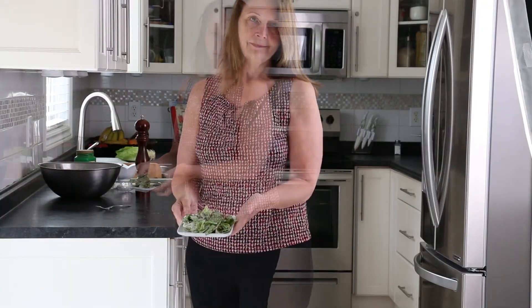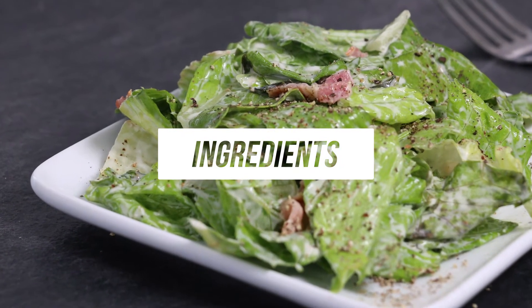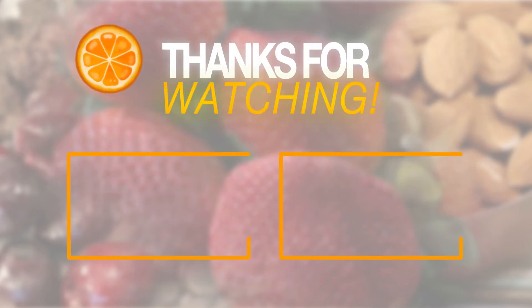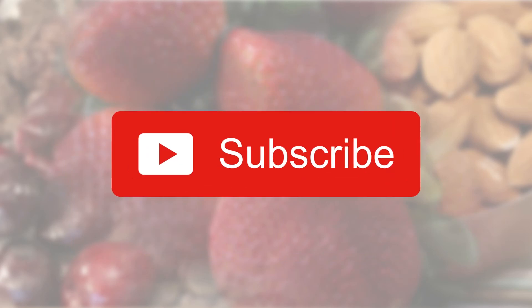And this one's for you. Enjoy! Thanks for watching. Please subscribe and click the notifications bell to get all the latest under-300 calories recipes.